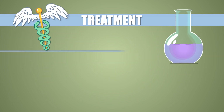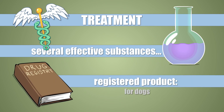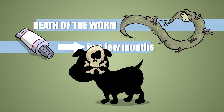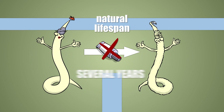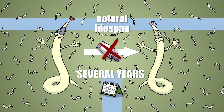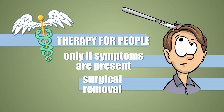Speaking of treatment: several different active ingredients are able to kill off subcutaneous worms, but licensed products for dogs at the time this video was released are way fewer — namely one. The passing of the worm can take months and, depending on where it dies in the body, may cause some trouble but only very rarely. Therapy also destroys microfilariae. Without treating the dog, however, the parasite may live for several years, continuously pumping out microfilariae. Therapy in humans, if at all necessary and possible, consists of surgically removing the worms.